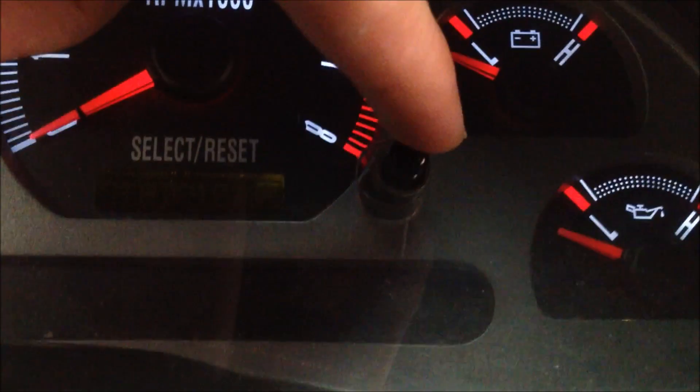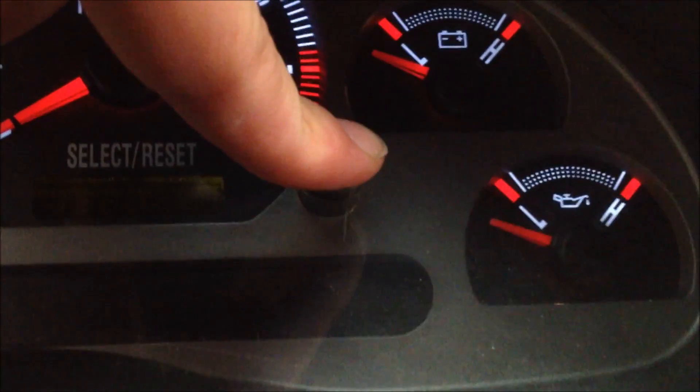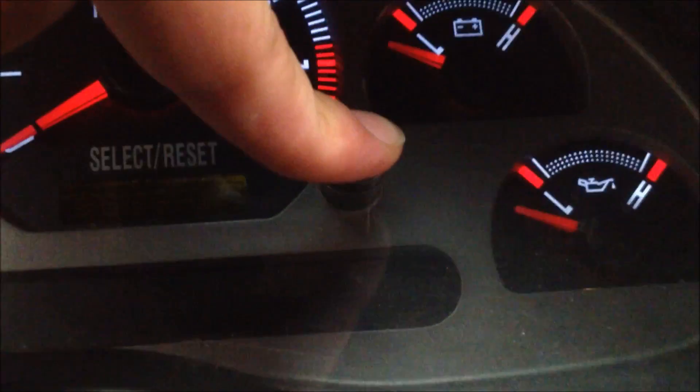So I'll get a video of that. I'm just going to push down the Trip Reset button, then start the car at the same time — sorry, the camera is kind of messed up.